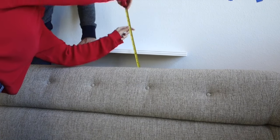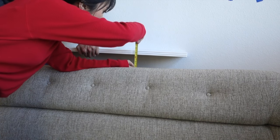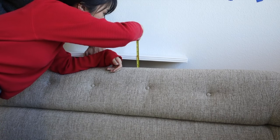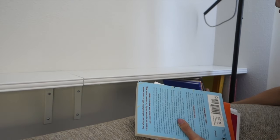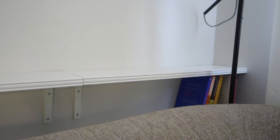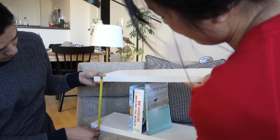After finding the studs, we measured how high we wanted the shelves to go. We went with two and a half inches between the top of the couch and the top shelf, which gives just enough room to reach in and grab stuff from the lower shelf and also for items on the lower shelf to peek through. We also went with nine and a half inches between the two shelves.